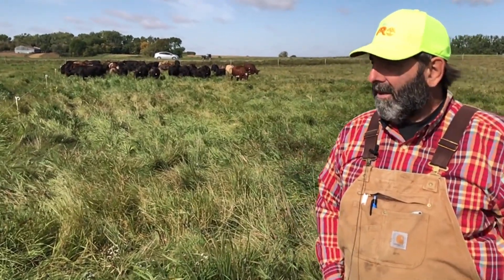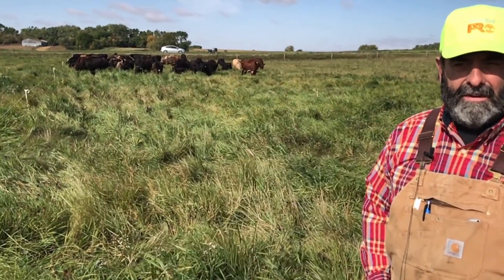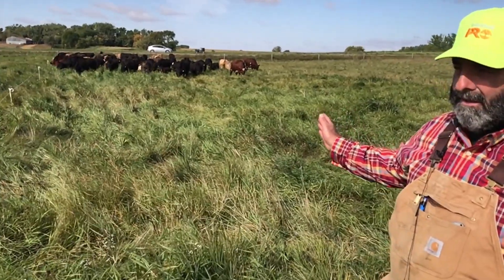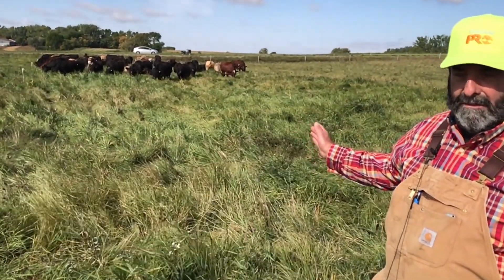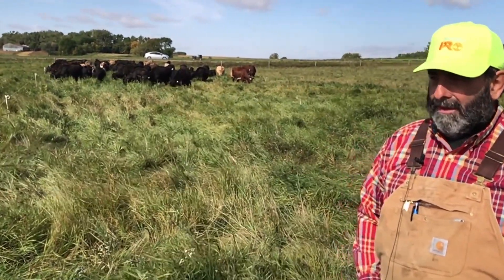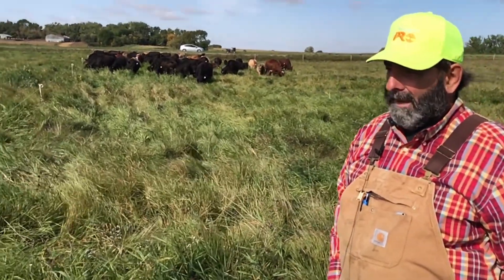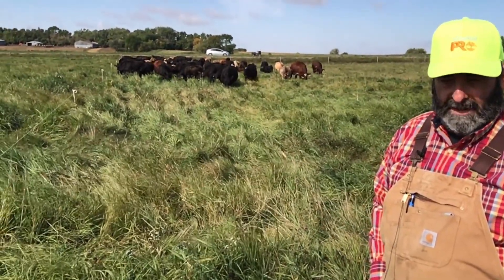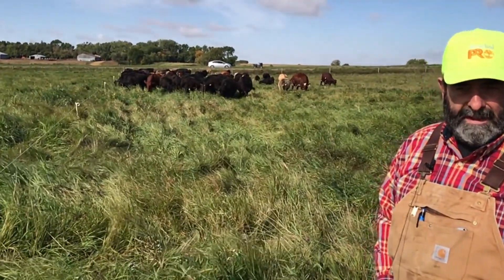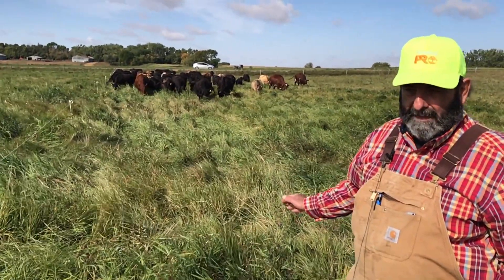This grazing that we're doing here is called ultra high density grazing, or mob grazing. In this particular case we're moving about 150 animals — mother cows, calves, and yearlings, about a third of each — into a 60 foot by 300 foot area. That's 18,000 square feet, which is about a third of an acre.